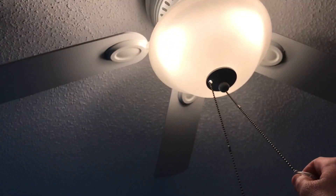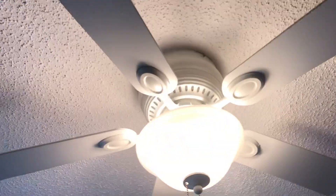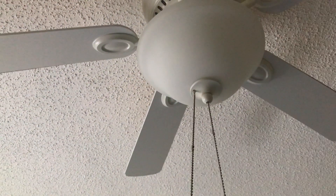Here's a Harbor Breeze Mayfield ceiling fan in my uncle's bedroom. This fan is made by Lightex. The chains are pretty long on it for being a Harbor Breeze, so yay.